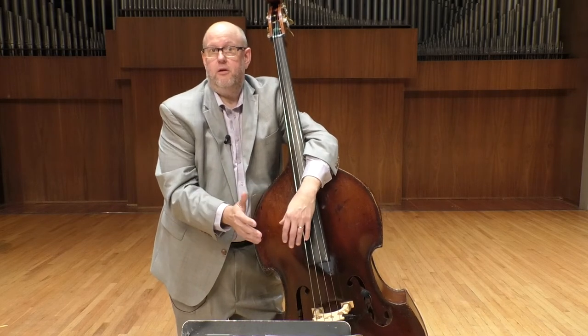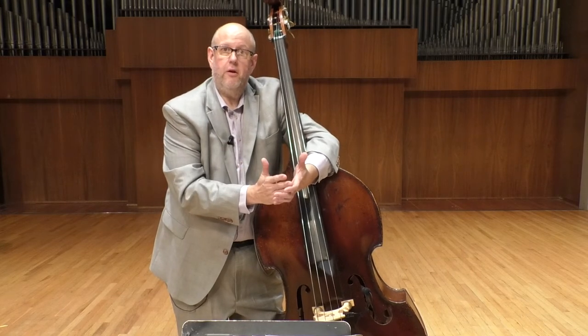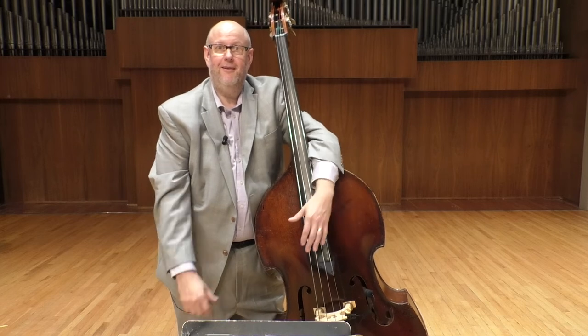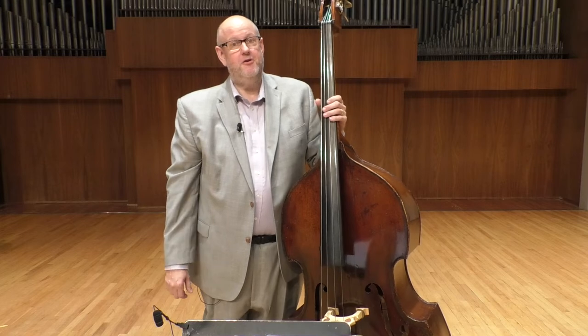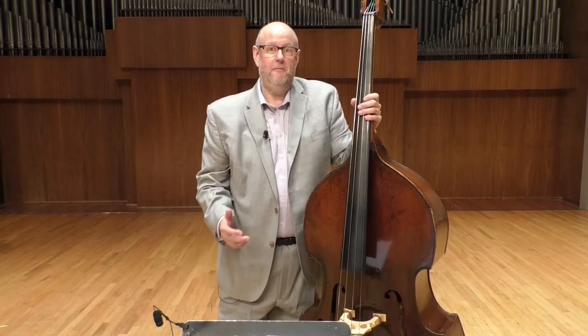If you get it to where you can play the parts right in time with a great sound and a great feel, you'll be golden. Thanks, hope it helps. I'm Bill McKamey, I teach double bass and jazz studies at Washburn University — hope you enjoyed the video and got something out of it.